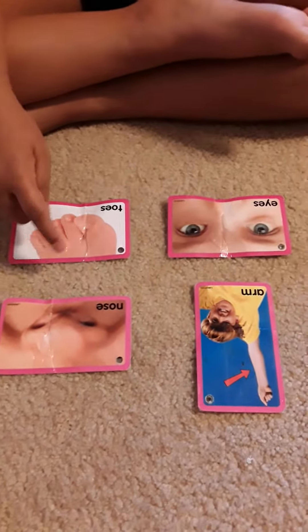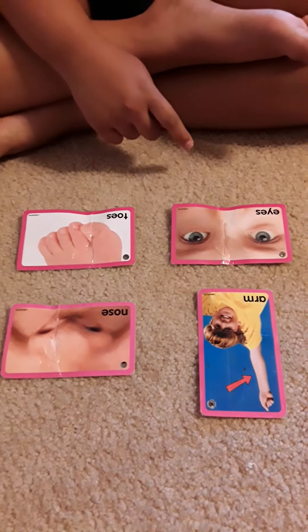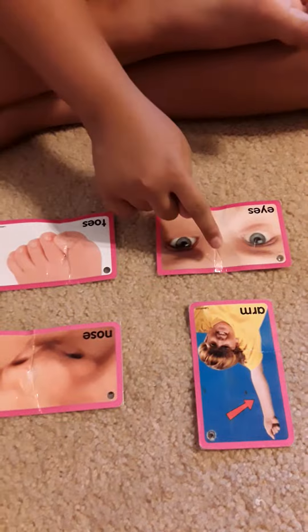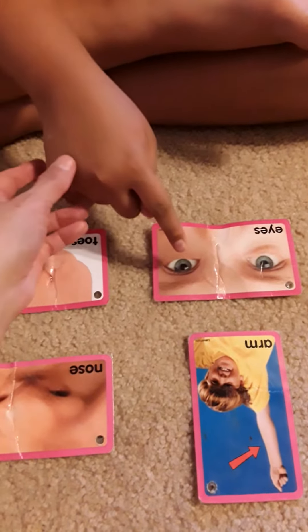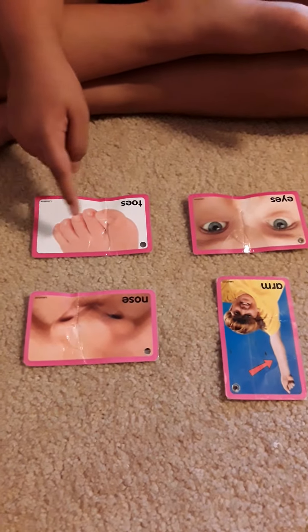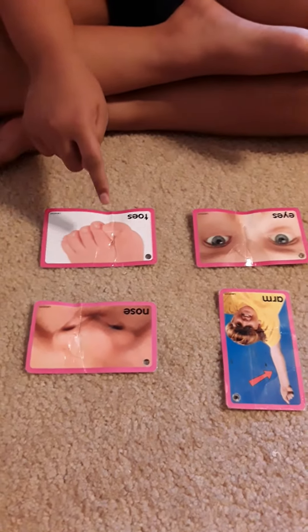Point to eyes. Good, where's the eyes, Keshav? Point to eyes properly. Now you point it right, but you can point to the eyes. Yeah, that's the eye. Point to nose. Nose, good job.